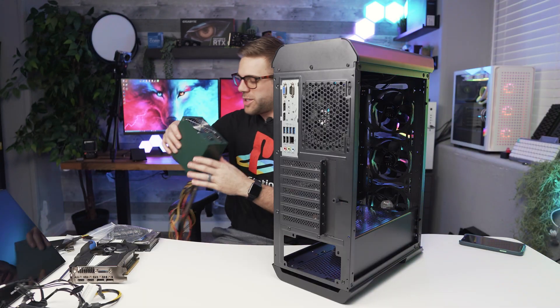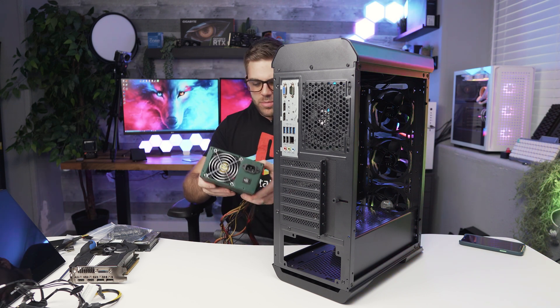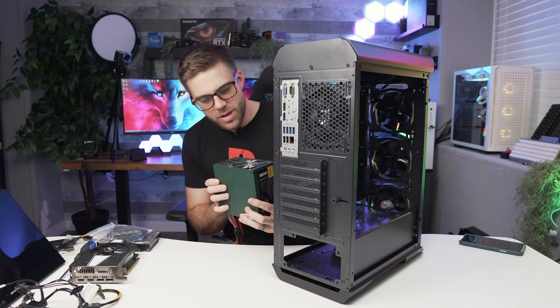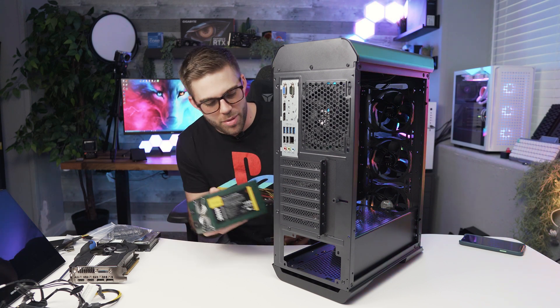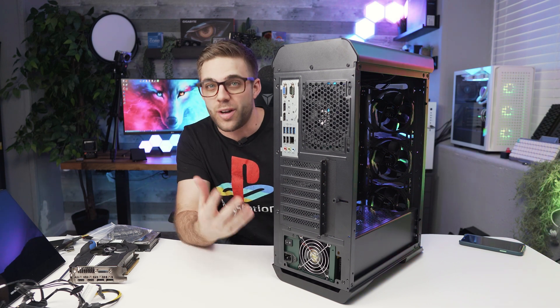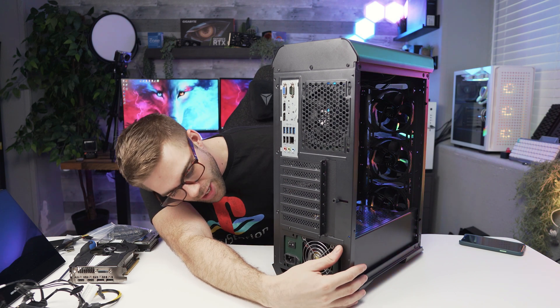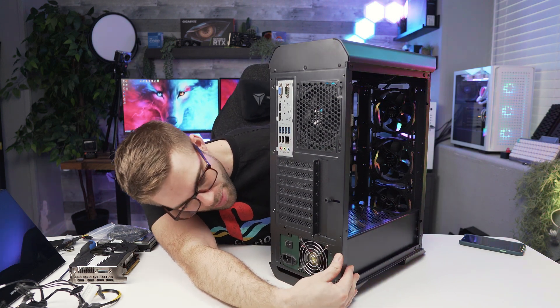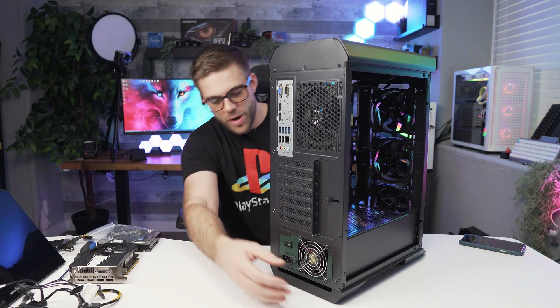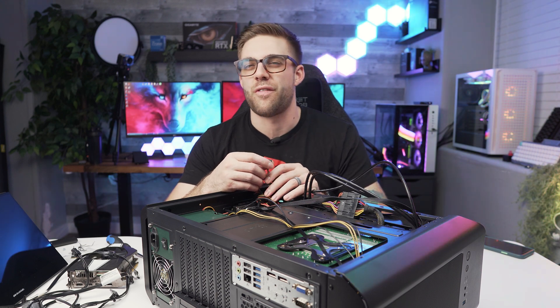So far everything's been sunshine and rainbows. I think the power supply, when we put it in, you guys know how to put a power supply in a PC - I have a great video on that linked up here. This looks like it's just gonna go in like any normal power supply - perfect.